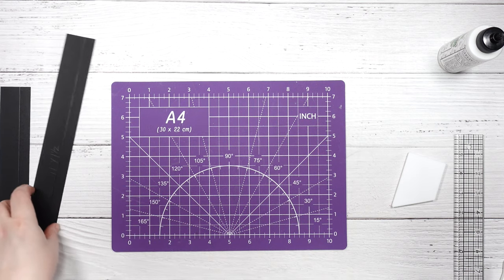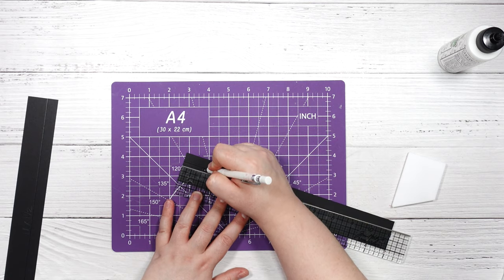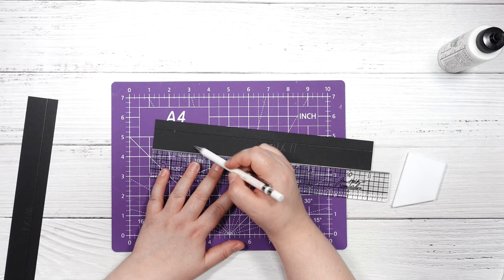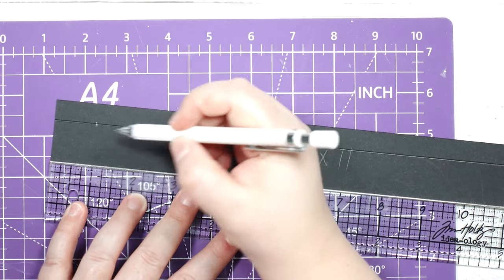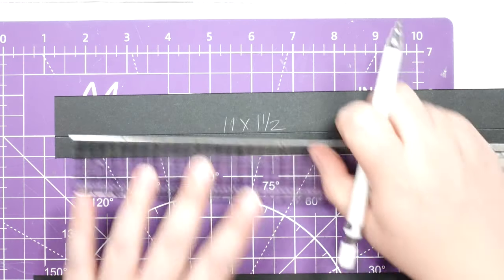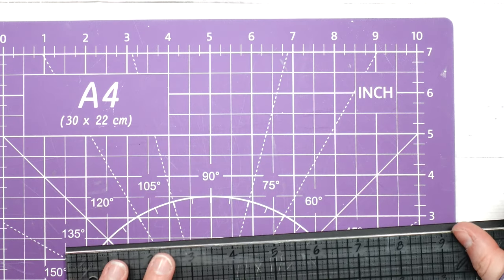I'm going to grab my cutting mat for scoring, grab my pencil, and along the score line I'm going to mark at 1 inch. Then on the 1-inch wide side I'll mark at 2 inches. We're going to do the same on the other piece — it doesn't really matter which way you do it as long as your folds are correct. So: 1 inch on the score line and 2 inches on the 1-inch side.